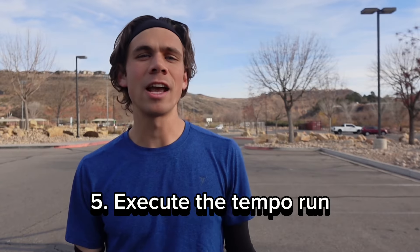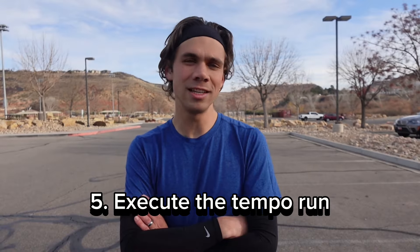Step five: execute the tempo. Ideally, you can run even splits the whole way through. I think it's common for people to want to kick it in that last mile for a fast mile, but the whole point of this workout is to spend as much time at your lactate threshold as possible. Kicking it in doesn't actually increase the time that you're spending at your lactate threshold.